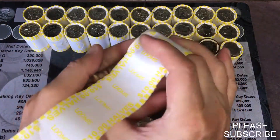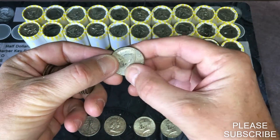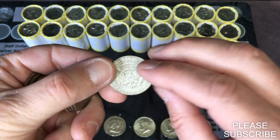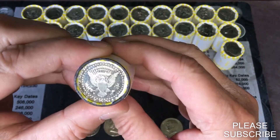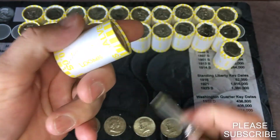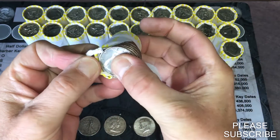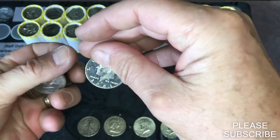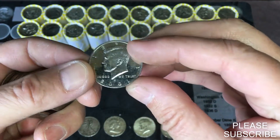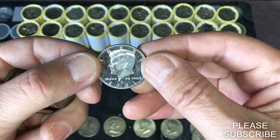There's gonna be one hiding in there — another 1968 Denver. Here's our proof ender; we'll find out what year it is. That will be a 2001 San Francisco proof. Cool.